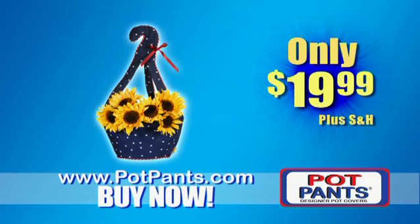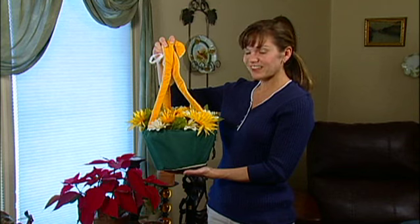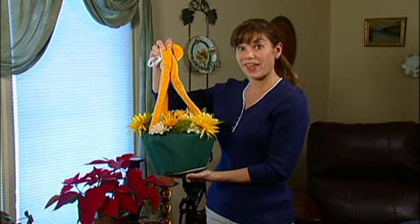Yours for $19.99, but act now and we'll send you not one, but two. That's two Pot Pants for the price of one. Pot Pants changed the look of all my hanging plants. Now they look great inside and out.